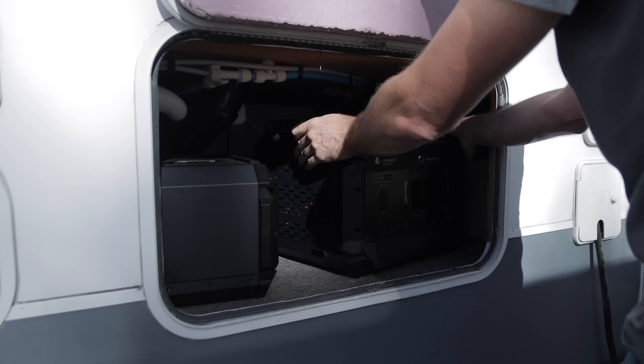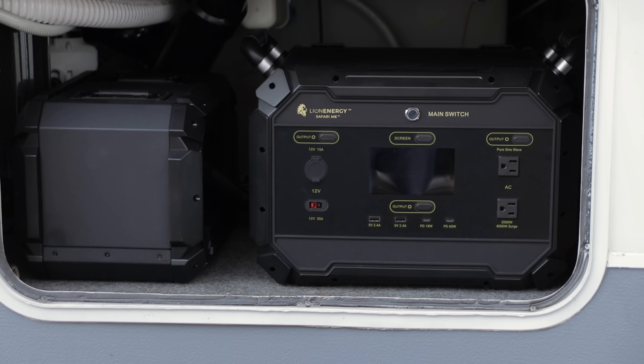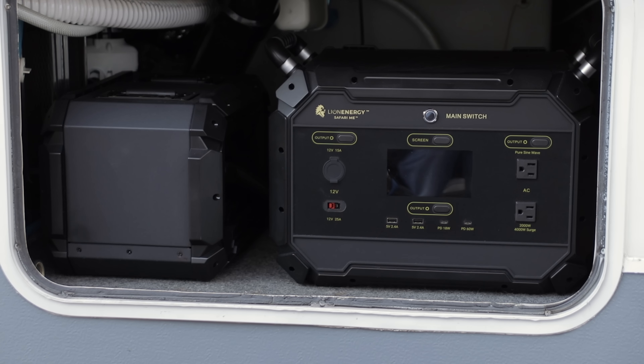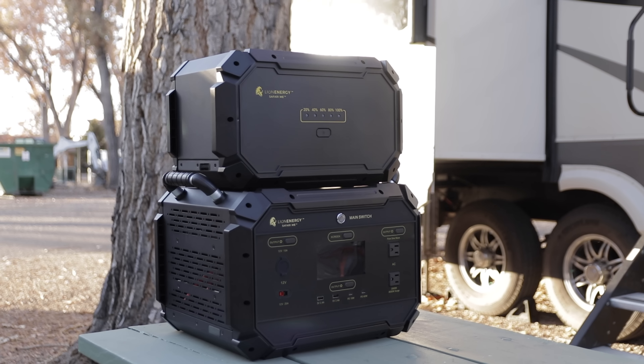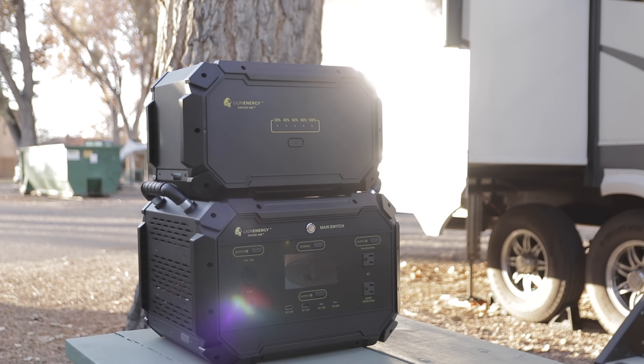I was impressed with this unit — impressed at what you can do with it and how small and mobile the package is. It checked a lot of boxes that might be useful for some people. Whether you're intimidated by an install, wanting the flexibility to switch RVs, or needing something for home emergency use, it might fit that niche. It's different from a normal power station because of the expansion capability — being able to plug the expansion into the base and get a reasonable system that works well for an RV. If you're interested, you can use the All About RVs code to save 15% off, which is a considerable amount at this price point.